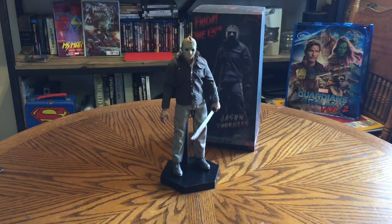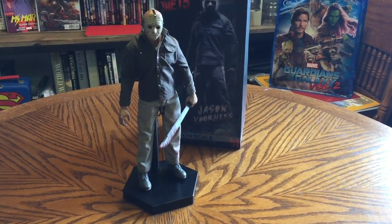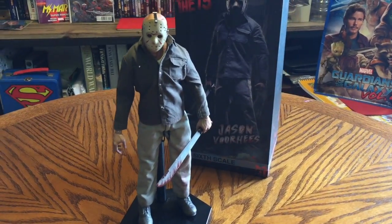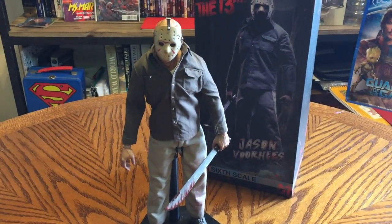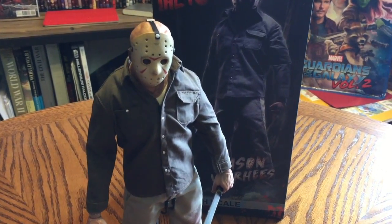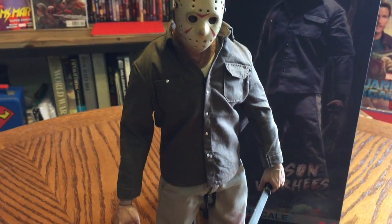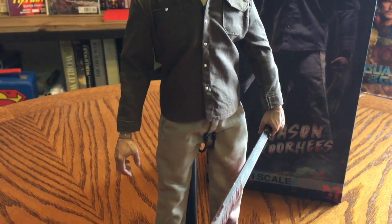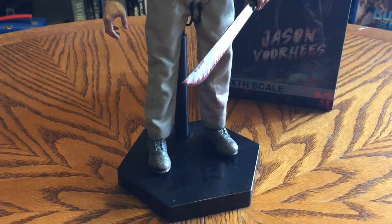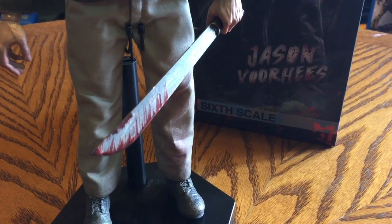Alright, let's get a closer look at this Jason Voorhees action figure, shall we? Man, they did a great job on this. I remember watching these movies when I was a kid — scared the living shit out of me. This guy gave me nightmares forever. Such a cool action figure. This is a Sideshow Collectibles exclusive.